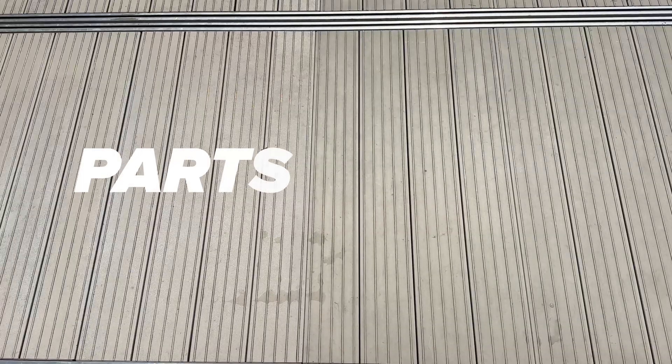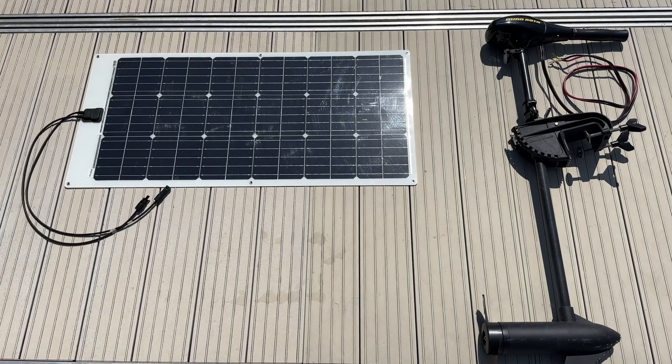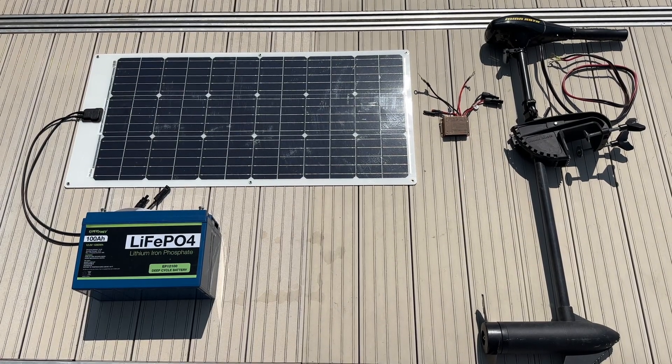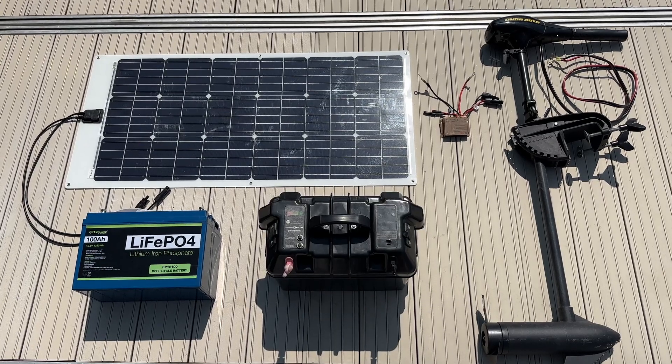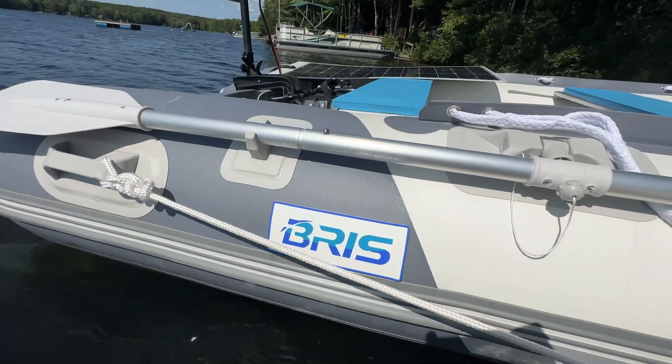For parts, all you need is an electric trolling motor, a 100 watt flexible solar panel, a basic solar charge controller, a 100 amp hour lithium battery, and a battery box to keep everything out of the weather. I had all this stuff in my shed except I needed to buy a small boat for the project.